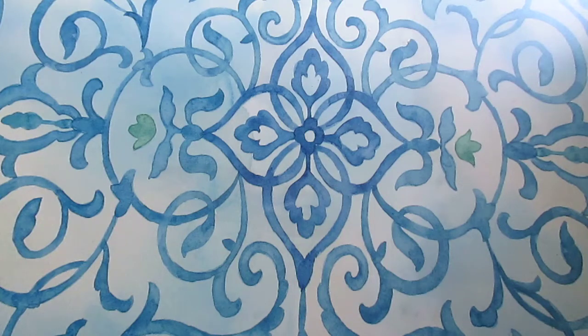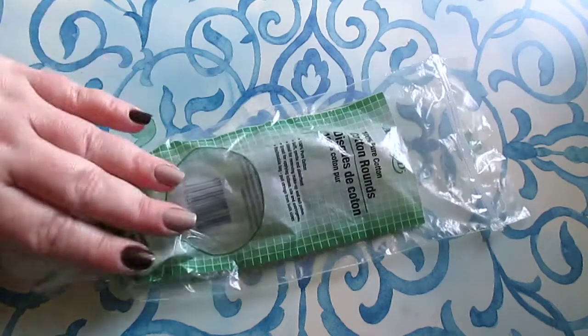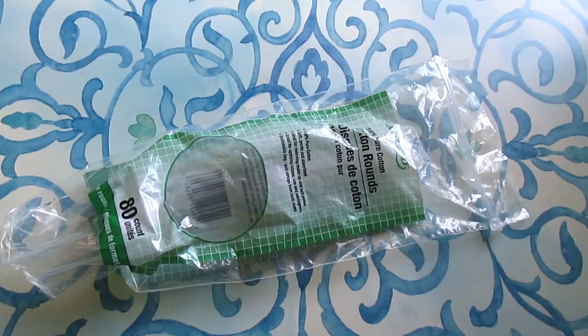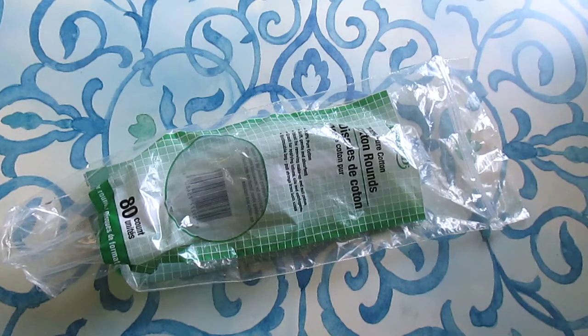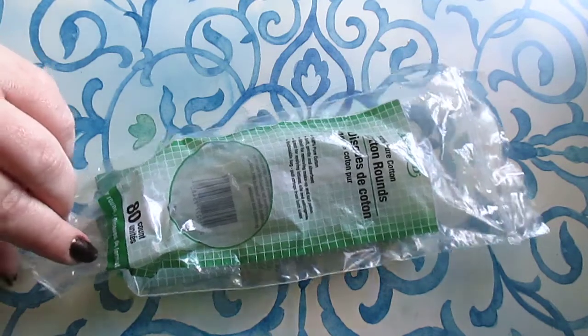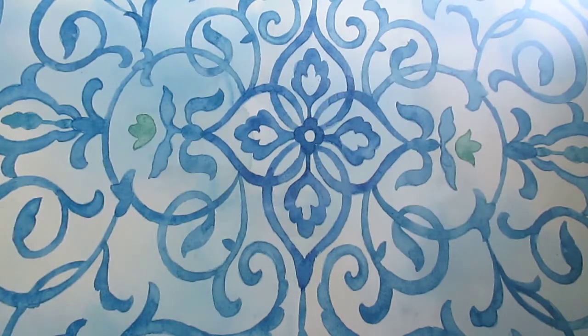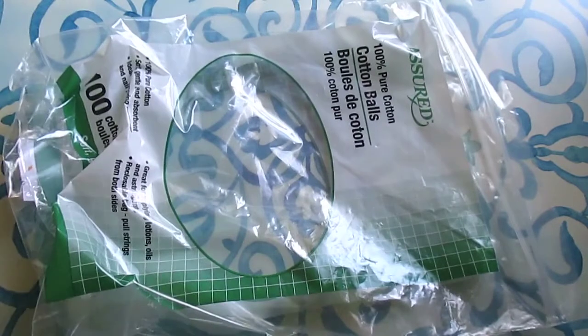Welcome back to my channel, I hope you all are having a blessed day today. I have another Dollar Tree empties video for you, so let's get started. Repeat purchase — I always get these cotton rounds, 80 count. These are really good, they don't tear apart super easily, they're not super fuzzy. They do have a little bit of fuzz but overall I keep purchasing because they are good quality.